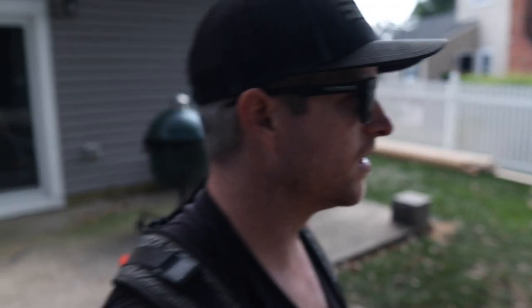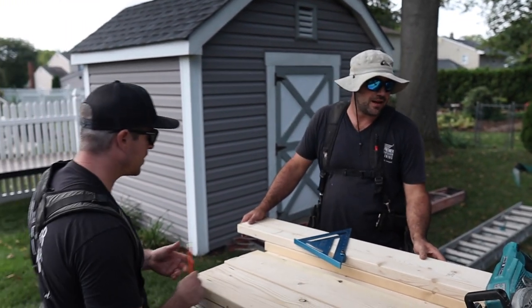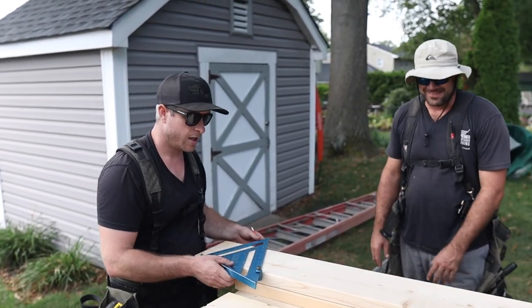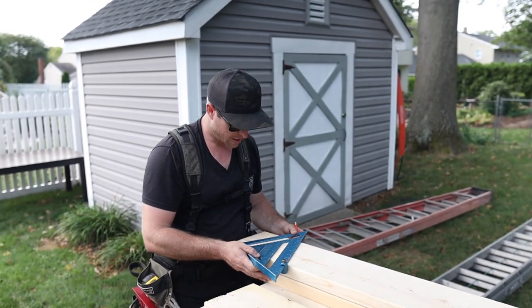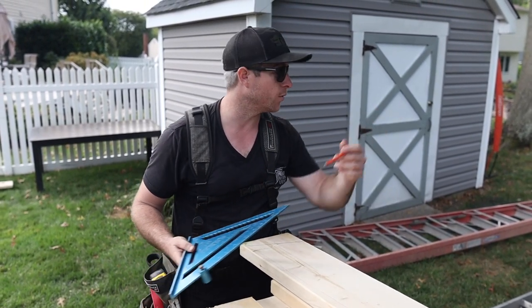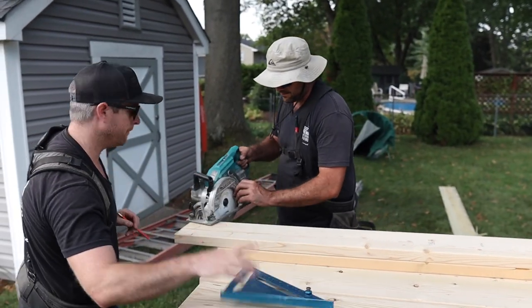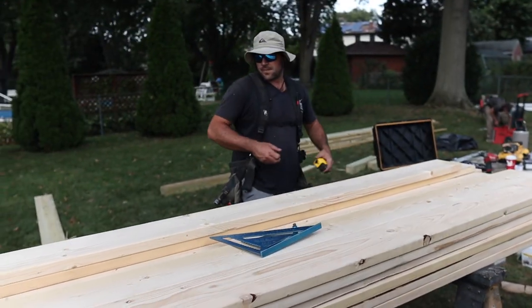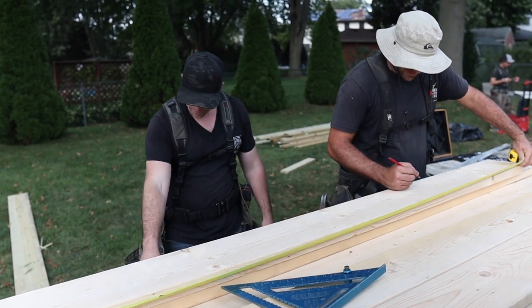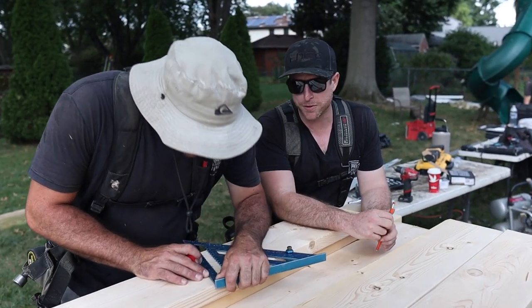All right, I'm going to explain this. You put your speed square on here at a 4 pitch, and we're going to make a line. Then from the top we're going to pull — we'll cut this first. What's our measurement? 118 and seven sixteenths. Let's cut this, measure it, mark it down there. Seven sixteenths is one really tiny tick under half, for all you people that don't like numbers.